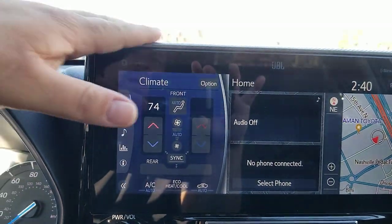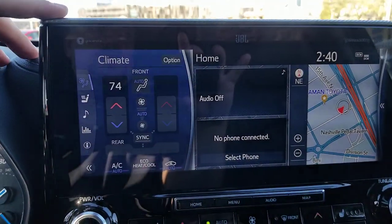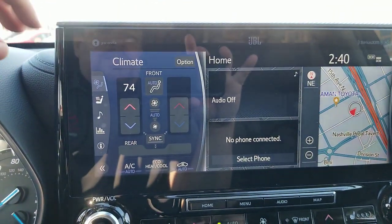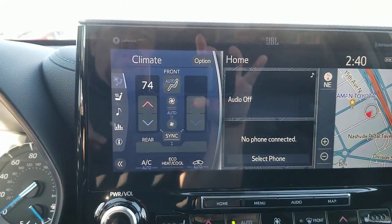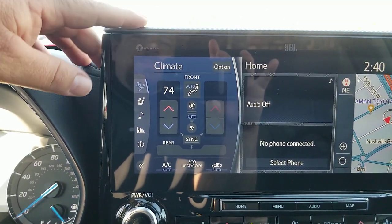I'm in a hybrid Highlander. This has the 12.3-inch screen. This one's actually a Platinum, but in the smaller or lesser trim levels it'll still work this way.